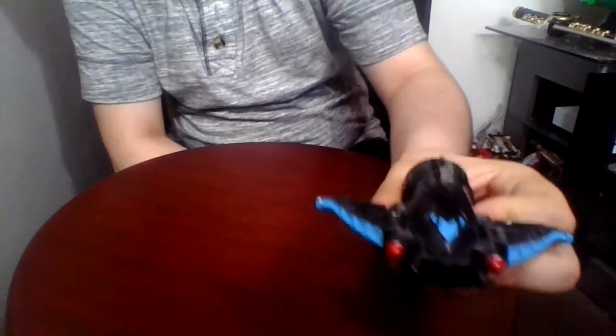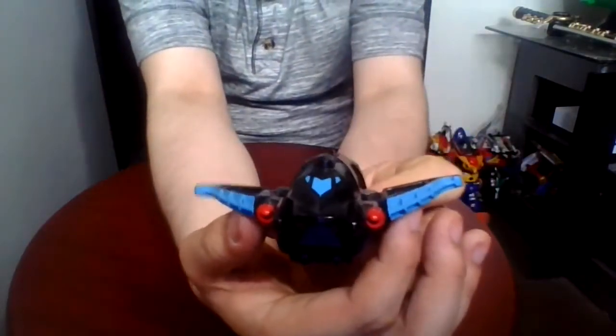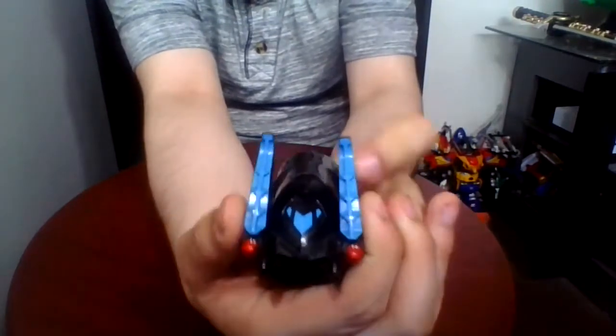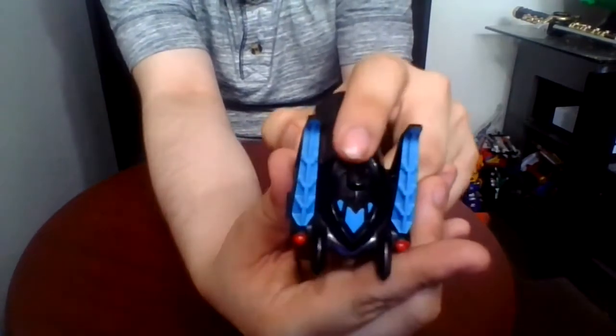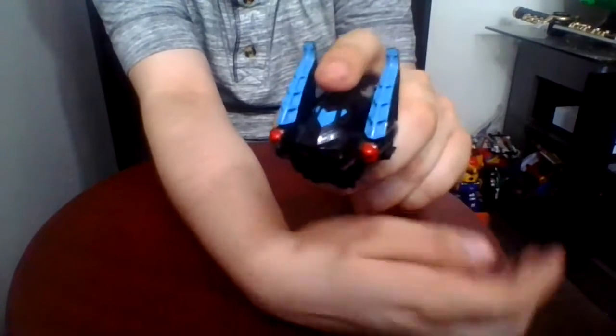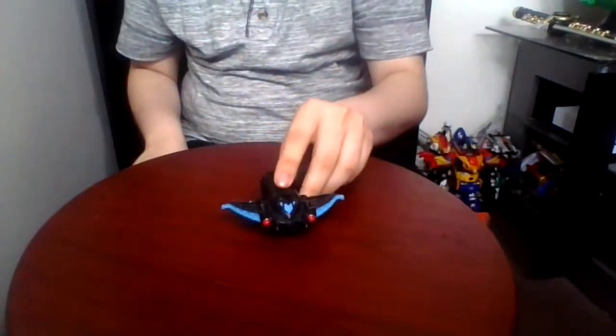Each of them has a gimmick. For the manta header, you fold it up and press the black button on the top of the head and you get that. That's it for the manta header.